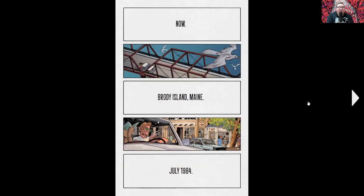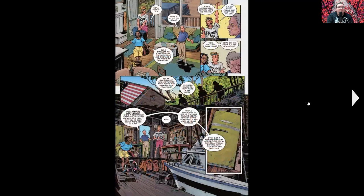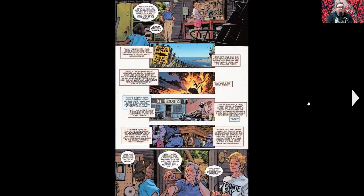Then we cut to July 1984, which takes place after the events of Basket Full of Heads, on Brody Island, Maine. We're introduced to a couple staying here — just looking for vacation time, apparently. As they're getting introduced to the cabin they're going to rent, the guy starts talking about a shark that's been attacking people and how the chief of police, Wade, tried to go after it but his boat blew up. It's called Brody, Maine, and there's a giant 20-foot great white stalking the area — it's clearly an allusion to Jaws.